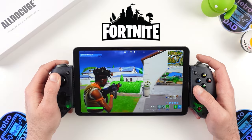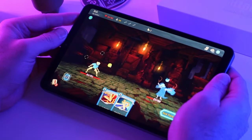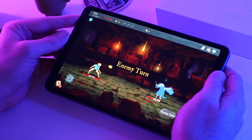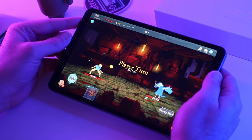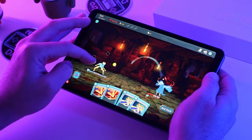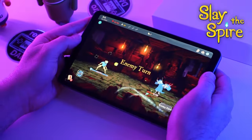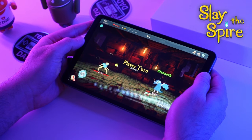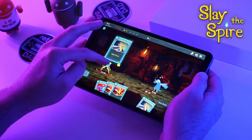One possibly overlooked area with native Android games is the vast amount of quality touch-screen-only games. Given we have a much larger screen here than a phone, a lot of touch-screen-only games are an absolute joy to play. The iPlay 50 is also very light and thin, making it a pleasure to hold for longer play sessions. I've recently been thoroughly hooked by Slay the Spire, which received a native Android version and is touch-screen based — a really awesome fit with the iPlay 50.